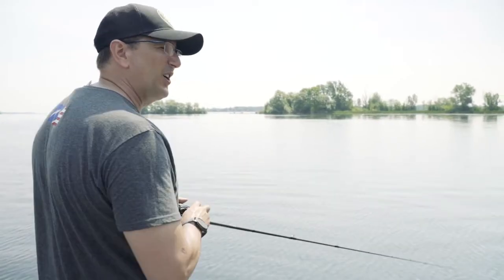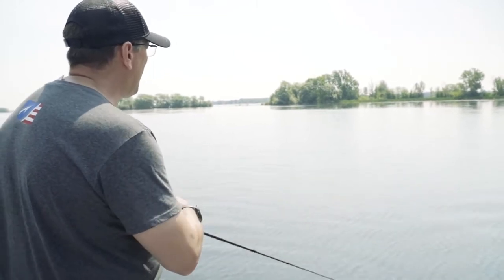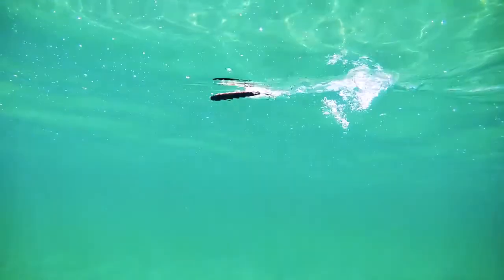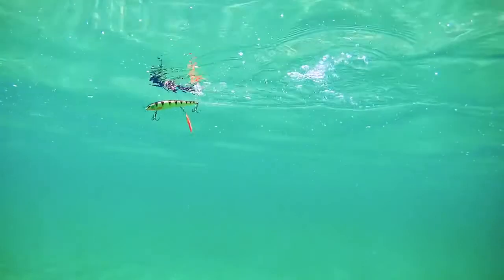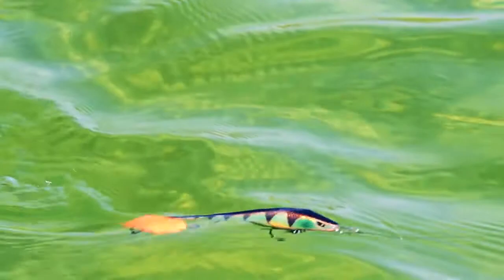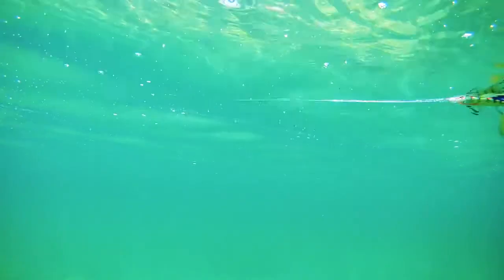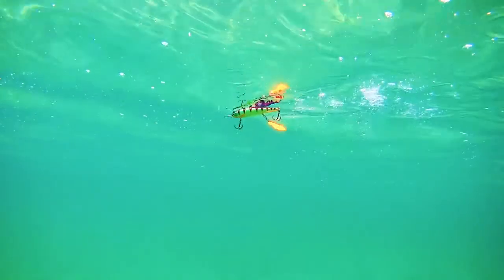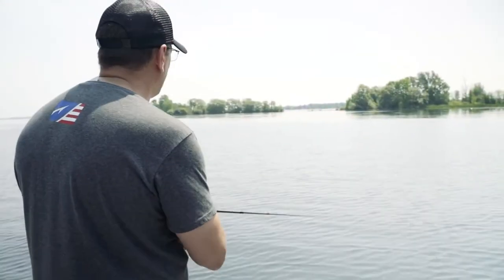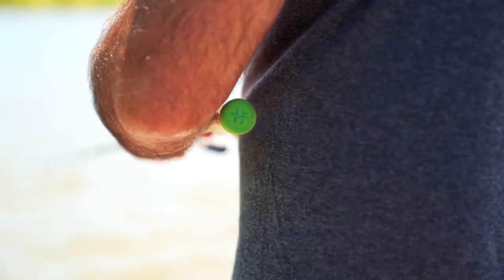Another one of my favorite retrieves — I call it the hard reel — where you give your reel a real snap. That causes the bait to jump, pop, and dart side to side. Just a real different look that fish haven't seen before. When I'm being a little more finesse-oriented, I let that bait sit there for a few seconds, let the rings dissipate, then give it a twitch or two. Let it sit there — that blade kind of falls and dangles down. A lot of times you'll get that strike when the bait is paused.